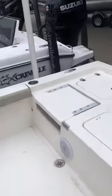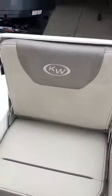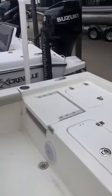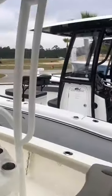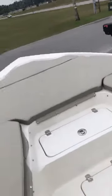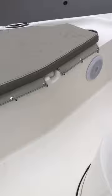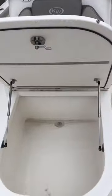This boat will have jump seats on each side, storage up top, and a full bow cushion package. It also has two live wells and a large coffin fish box.